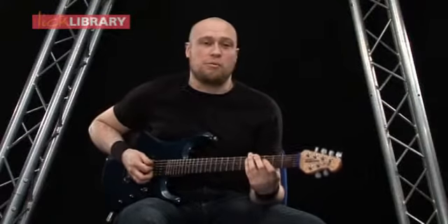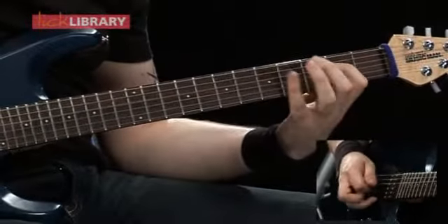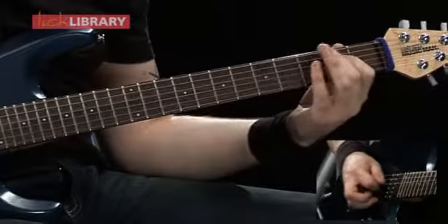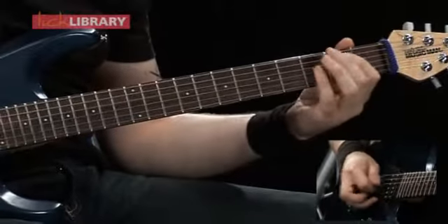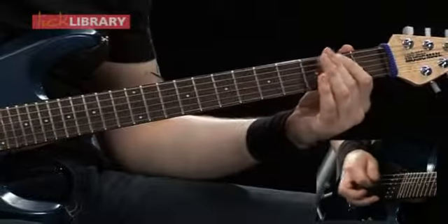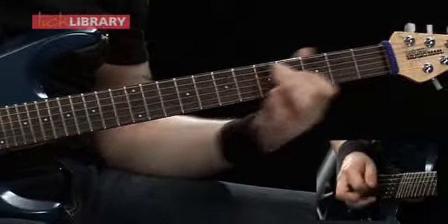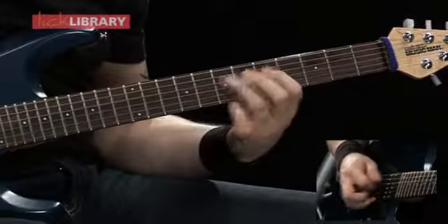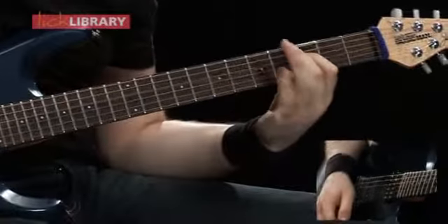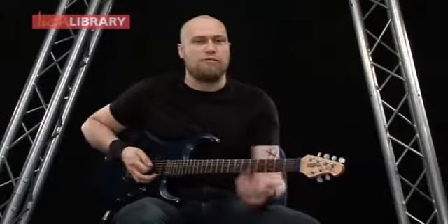Now we're going to look at the 2nd guitar part for the intro. That second guitar part is exactly the same as what I played in the first time around the introduction riff, but everything's just an octave lower.